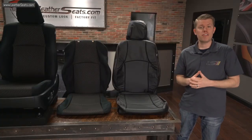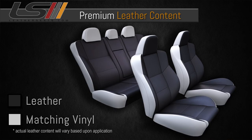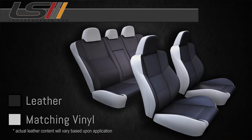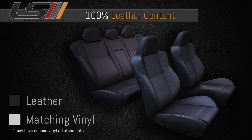This particular leather-trimmed upholstery kit was built using our premium leather content, which means that both the front and rear seats have leather on the seating surfaces with matching vinyl on the sides and backs. We also offer a more budget-friendly deluxe leather content package, which includes leather on the seating surfaces of the front seats and leather on the inserts only on the rear seats. You can also upgrade to a 100% leather kit, which is our highest leather content available.